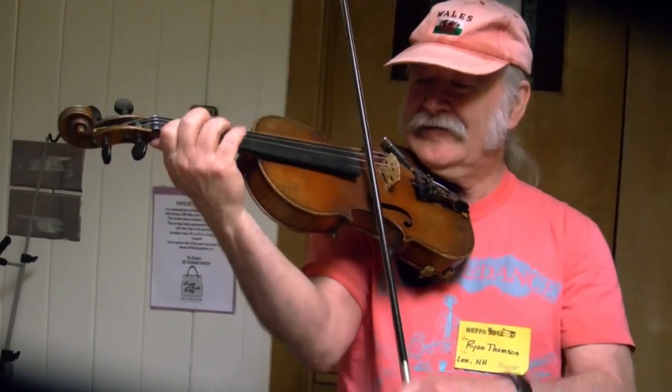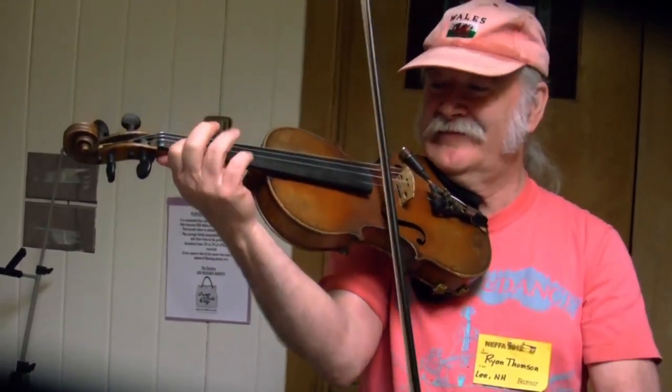So I'll play a little bit of a Cajun tune. Sure. Thank you for coming. Thank you very much.